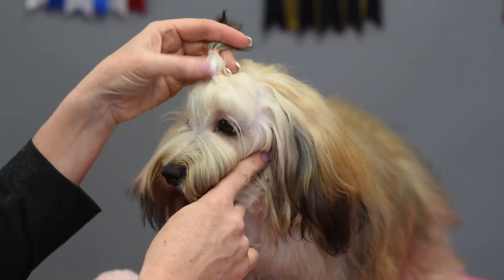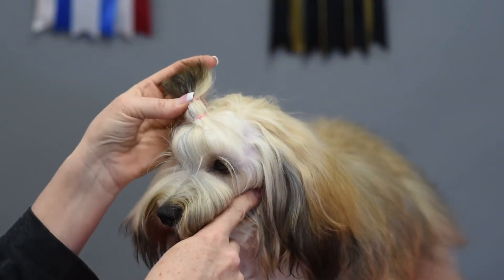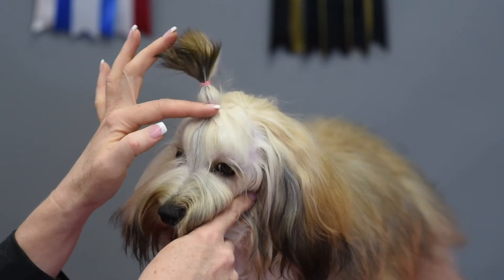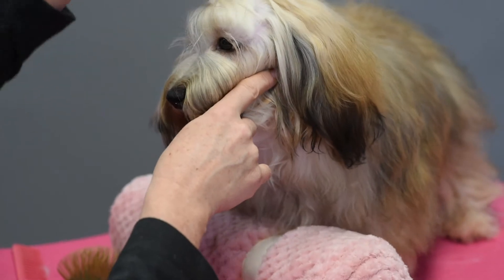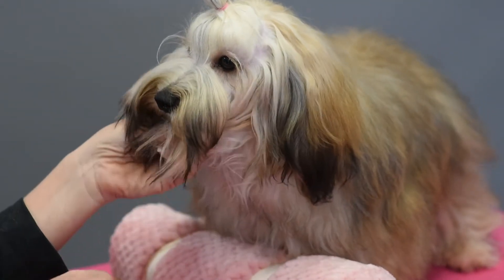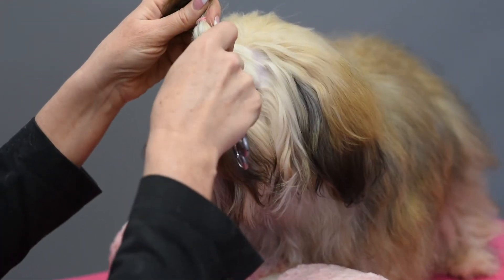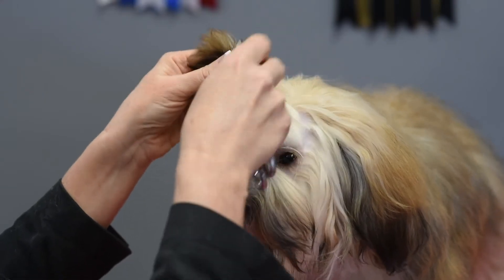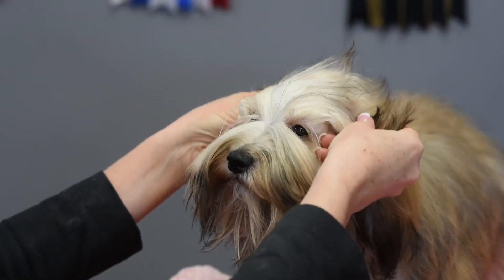The first thing I'm going to show you is that I like to use rubber bands — dog-specific rubber bands for the topknot. I don't like to use ponytail holders because the fine hair of my Havanese gets wrapped around them and I end up losing quite a bit of topknot. Just like with a poodle, any rubber band that goes in, I don't pull out. I use my short scissors and cut them out so I'm not pulling any extra hair out.